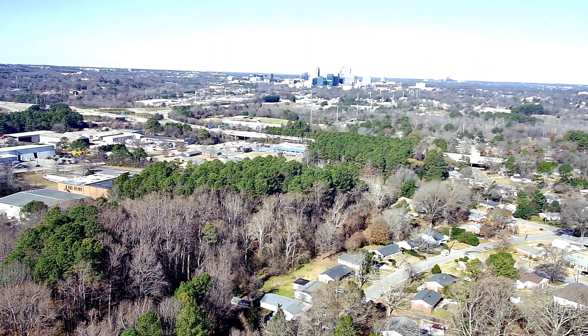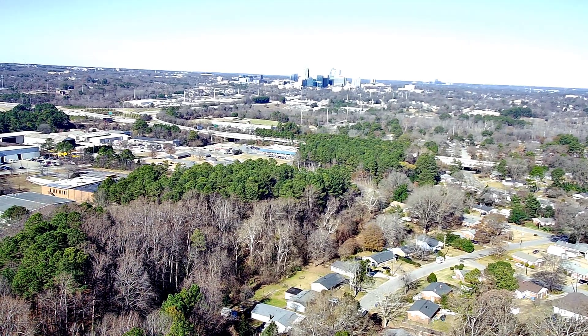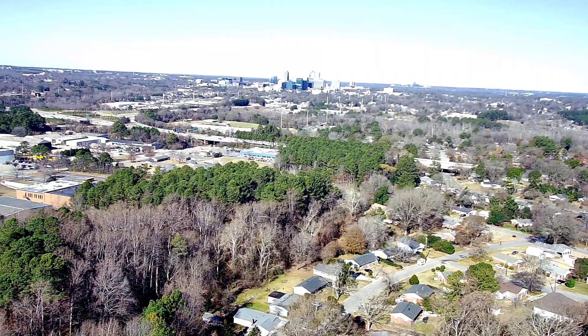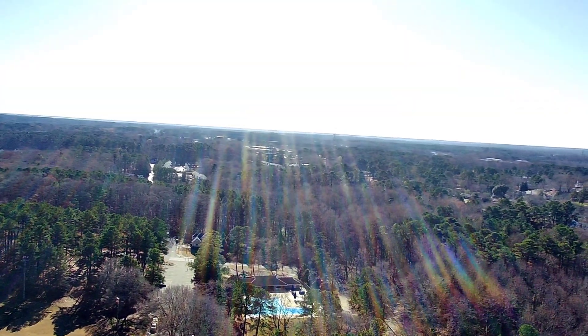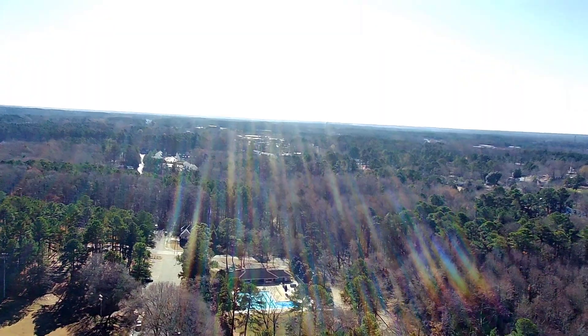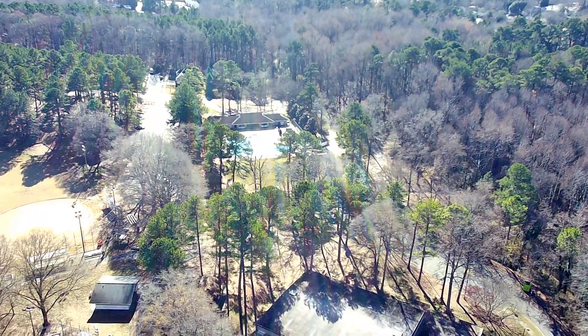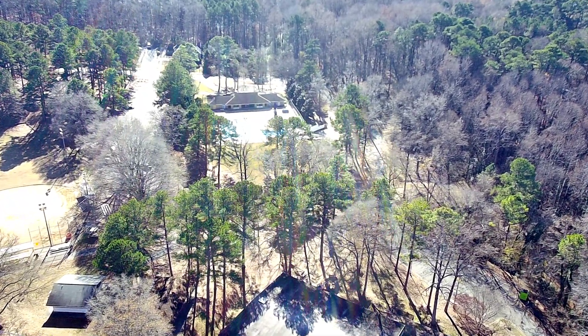This is Holy Stone's best drone that they have on the market right now. This is the Holy Stone HS 360 with a two-axis gimbal — this is the only full gimbal drone that Holy Stone has released thus far. They have the HS 600 that's supposed to be coming out soon, but right now this is the best thing they have going on.